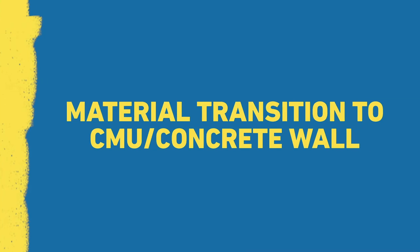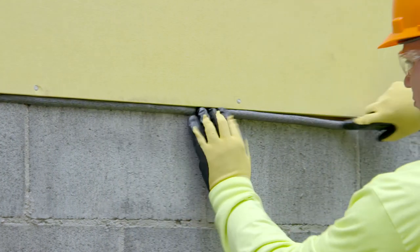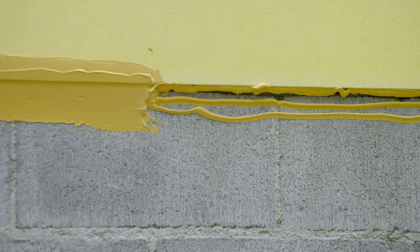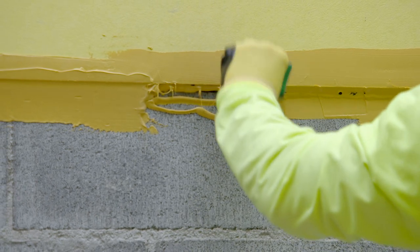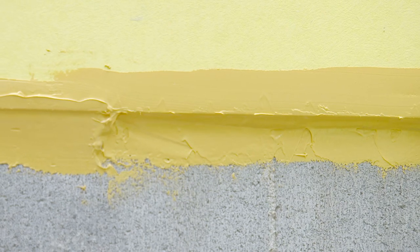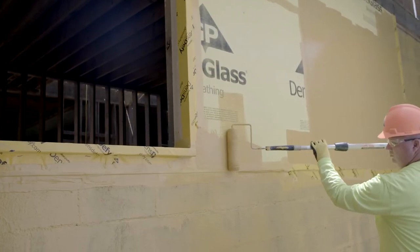For material transitions, for gaps greater than a quarter inch and up to one inch, install a backer rod to form a back-dam. Apply DensiFi Liquid Flashing over the material transition in a zig-zag or ribbon pattern. Spread the DensiFi Liquid Flashing evenly over the material transition and 2 inches onto each surface until a minimum thickness of 16 wet mils is achieved. Allow to skin over, then roll DensiFi Liquid Barrier on the wall, overlapping approximately 1 inch onto the DensiFi Liquid Flashing.